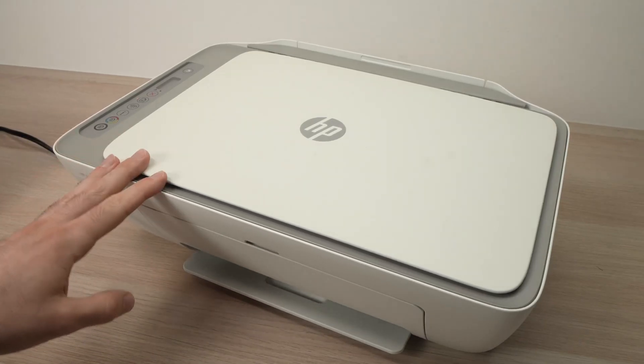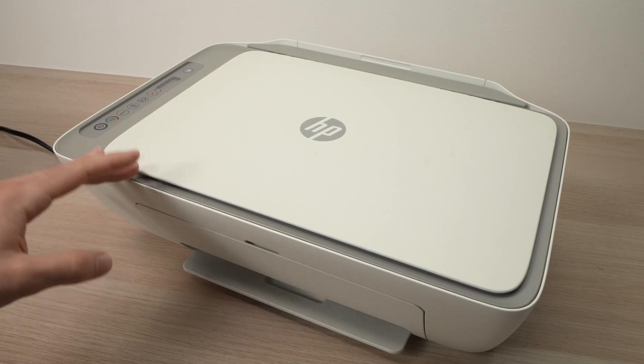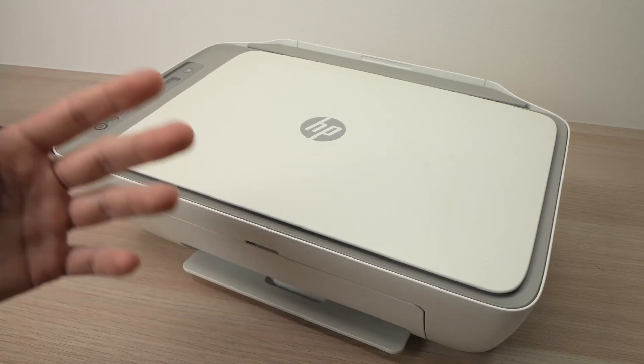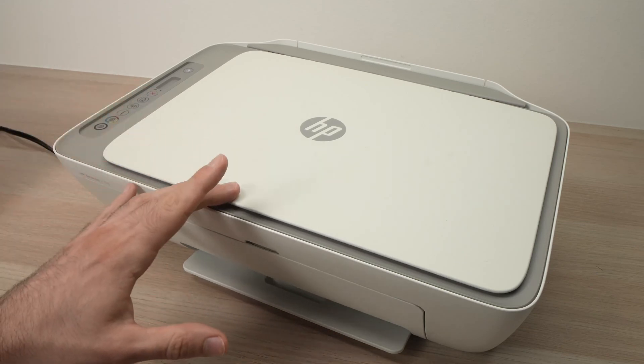In this video I'll show you how to install the ink cartridges inside of your HP 2700E, 2752E, and 2710E.